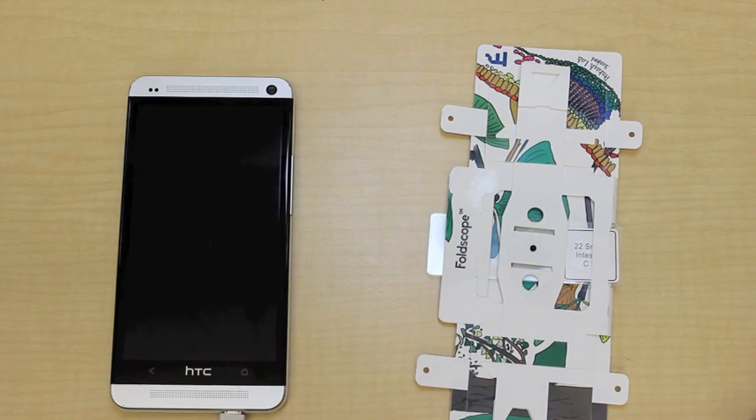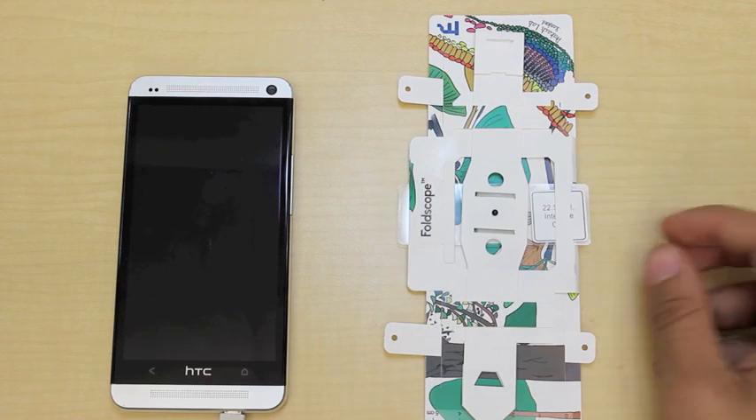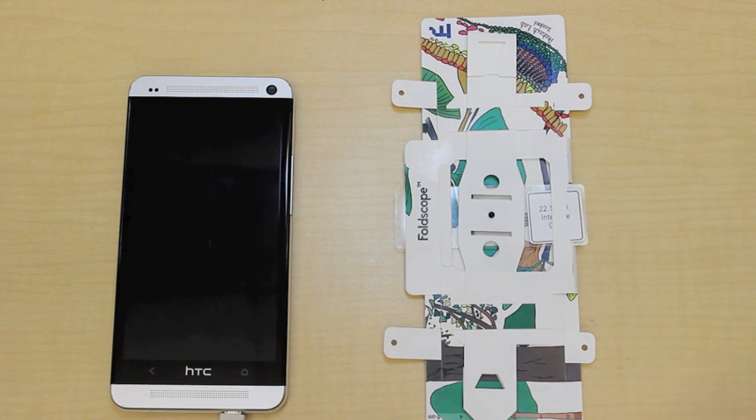Thank you for watching this tutorial on using the foldscope with your phone. I hope that if you take any interesting images using your phone and the foldscope, you'll post them on www.foldscope.com for us and the rest of the world to see. You can watch our next video, which will show you how to install the light module as well as use the high magnification lens.